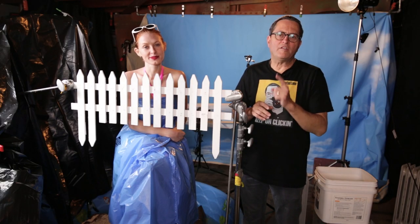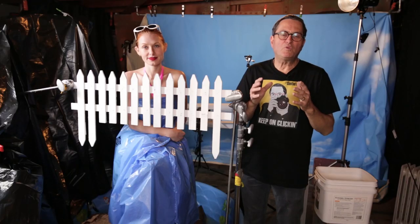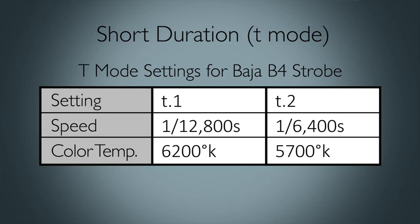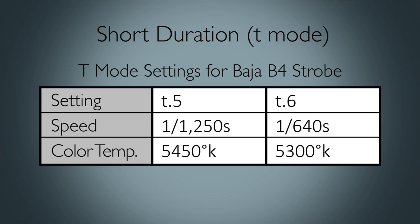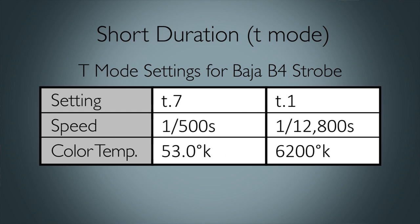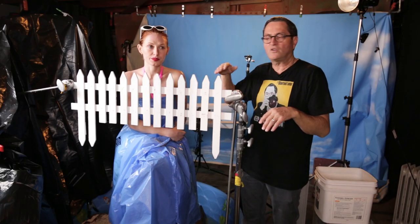On our Bajas, we set all of them on T mode — a mode which gives a short flash duration. The shutter speed will stop the water on some level, but it doesn't really stop the water — it's the flash that stops the water. The shorter the flash duration, the more it's going to freeze the water. So we went to T mode: T2, which is one of the shortest flash durations, and T3 on some heads. At T7, you get a lot of power but a long flash duration; at T1 you get a short flash duration but not as much power. So you have to balance that. We went T2 on the lights on her face and T3 on the one hitting the water from behind.